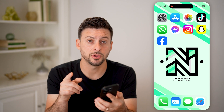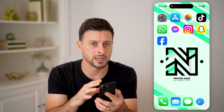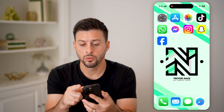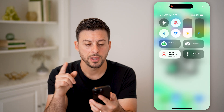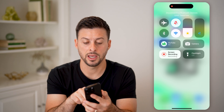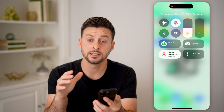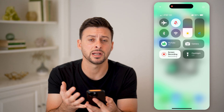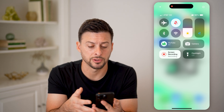The first thing I would recommend doing is making sure your phone is not connected to a third-party speaker or headphones. Swipe down from the top right, and you're going to toggle off Bluetooth and toggle off Wi-Fi. This will disconnect you from any Bluetooth speakers, headphones, or Wi-Fi speakers you're connected to.